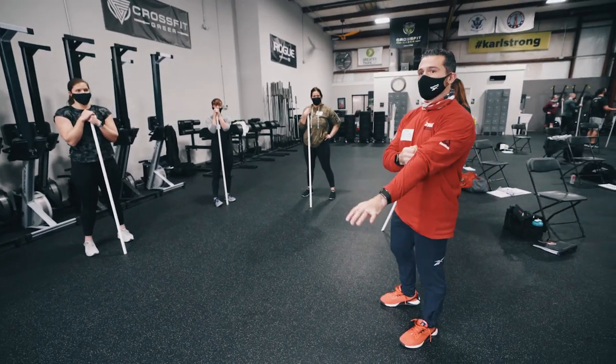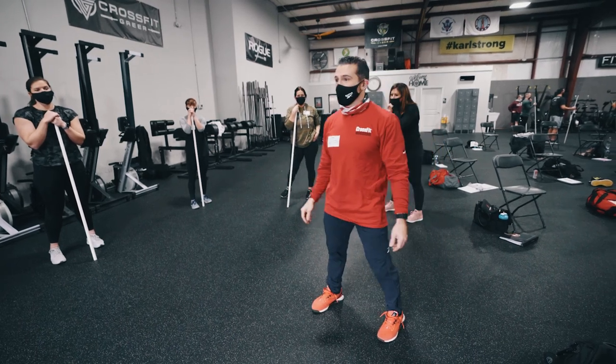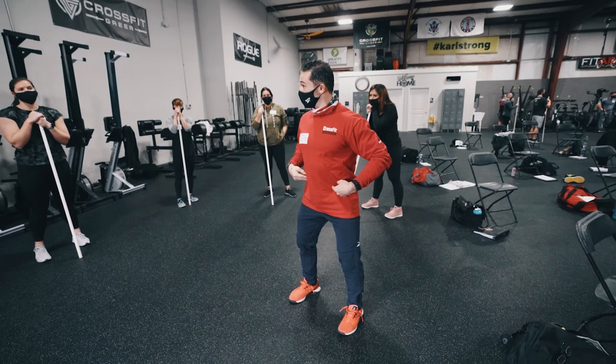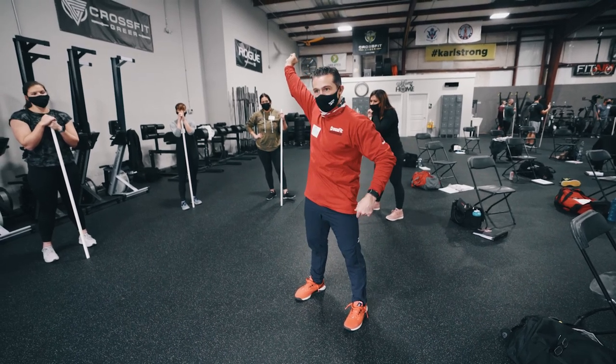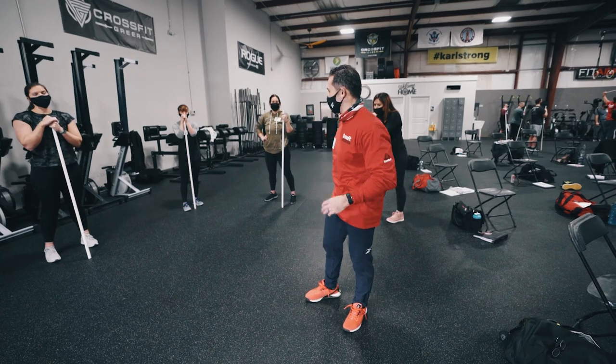So when it comes to pelvic tilt and things like that, be mindful because that's how we can lose midline. We don't want to do this — that's a loss of midline. Certainly when we start, like the cue I gave you overhead, we simply tell them: squeeze your butt. If you squeeze your butt, it'll put it right in line. So those are some cues to help you there.